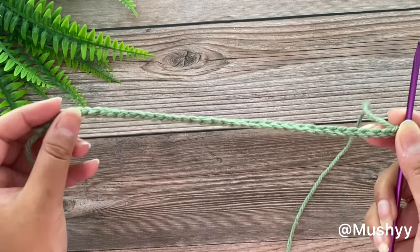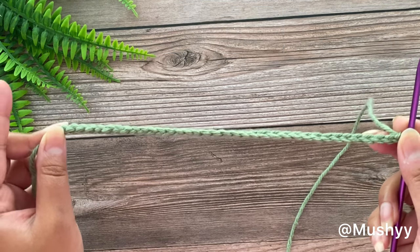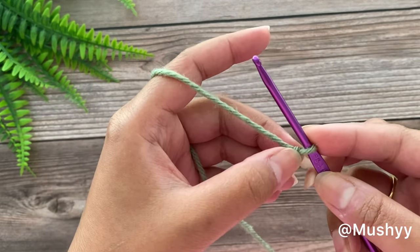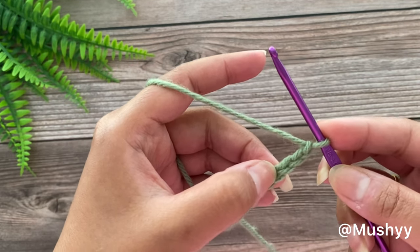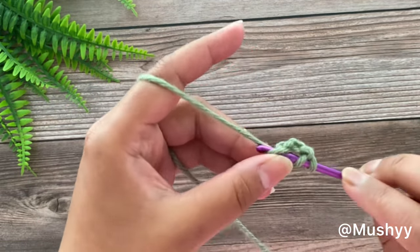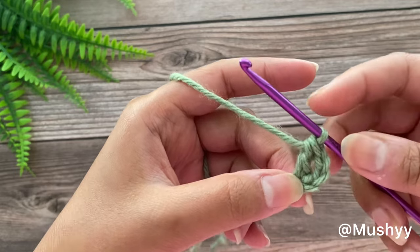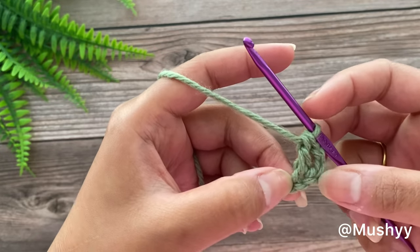So here I have worked 37 chain stitches in total — 11 stitches initially, then I added multiples of 6 (that was 18 stitches for me), and then I added 8 more chain stitches. Now we are going to count back 3 stitches from our hook: 1, 2, 3. Into the 4th stitch we are going to work a double crochet. These 3 stitches which we just skipped will be considered as our first double crochet, and now we are going to work 1 double crochet into the next stitch.